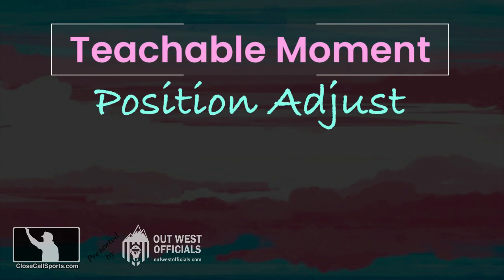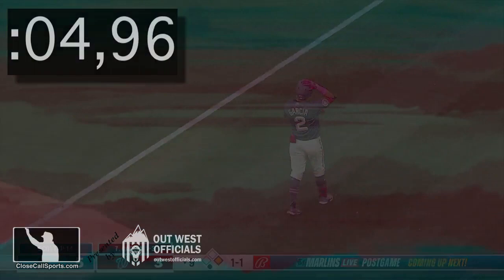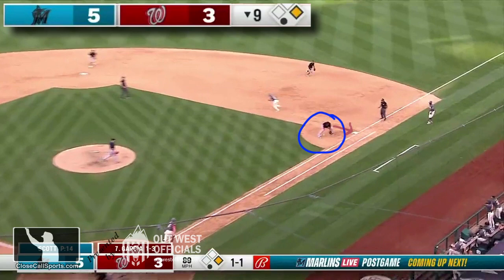It's T-Mac, and this is an off-season teachable moment. So this play occurs in under four seconds. What we have here is a ground ball to the first baseman, and at first glance it looks like we're going to have one of those touches of first base and a play at second. Nestor Seha with the runner on first base.